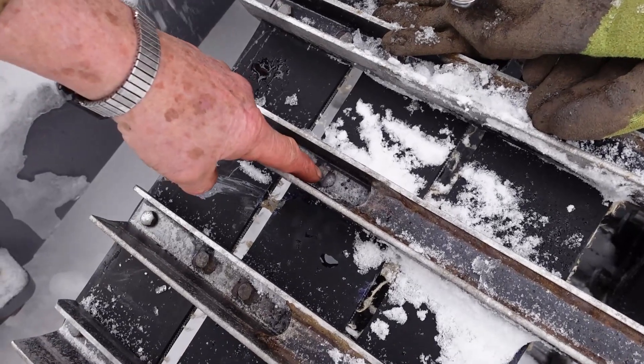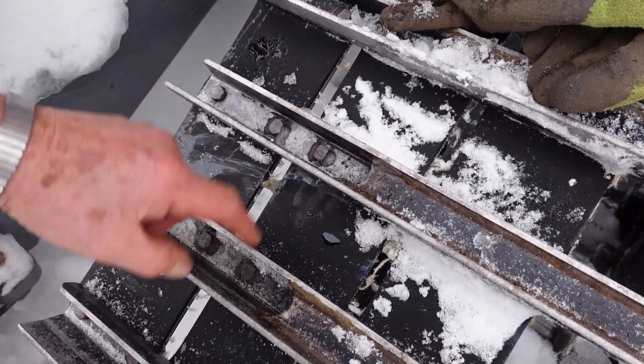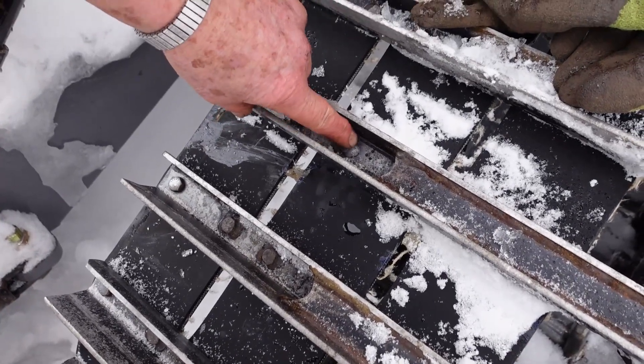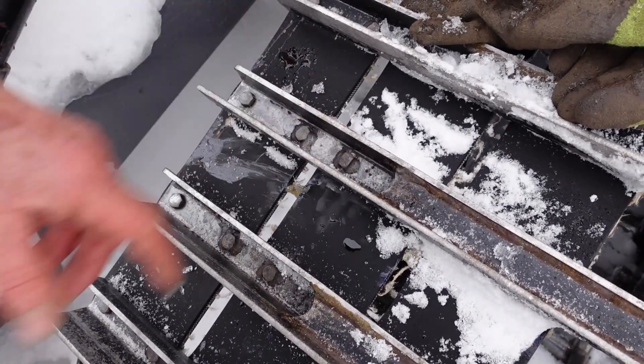What we've got to do is these bolts are welded on there. This is the broke off one, so it's welded on each side. I'm going to have to grind it off with a grinder.